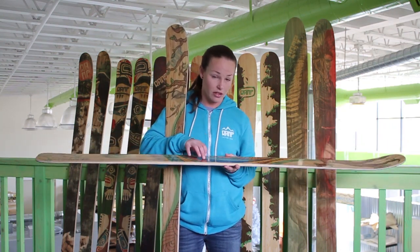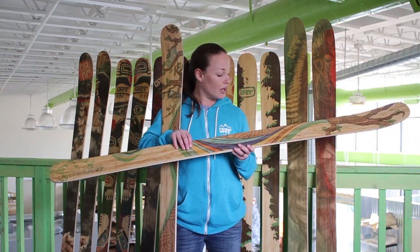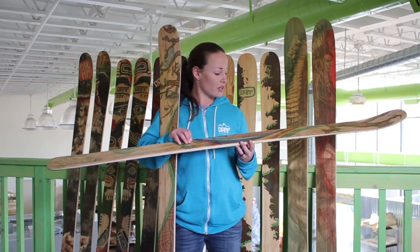It's also 90 millimeters underfoot, which makes it a good ski for turning. You can go on the trees, the powder. It's a good ski for anybody who wants to kind of stay in bounds and rip around, and it's super stable.